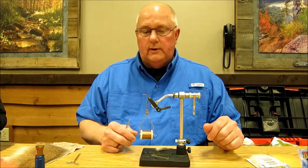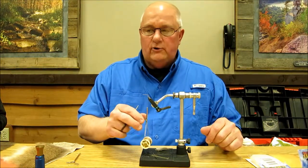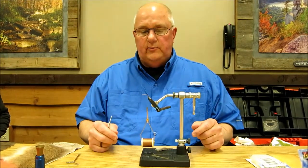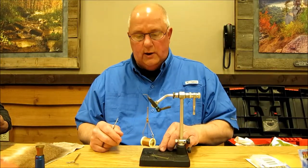The next fly we're going to work with is a dry fly called a Stimulator. It's an attractor kind of fly — it's not meant to really represent any one insect, but to get the attention of fish. It was invented by a guy named Randall Kaufman out of the Montana, Wyoming area.